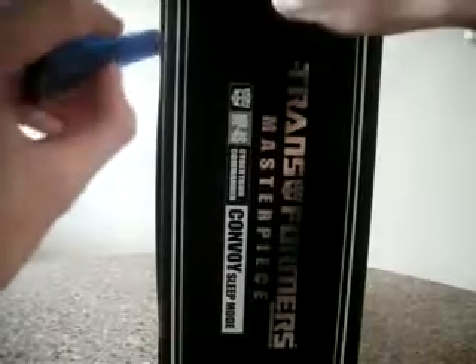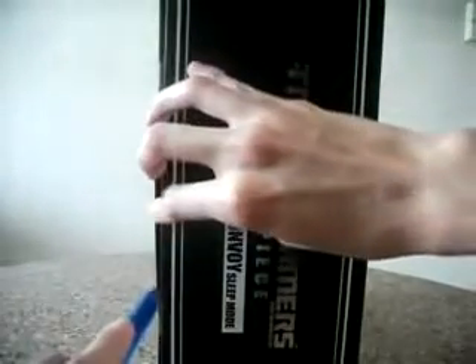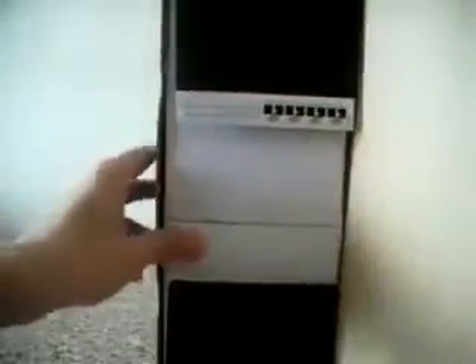I don't see the biocard over here. So what I'm going to do is just cut it here and open up the box to see if I can find the biocard. This portion is probably the one for Convoy since it's heavier, and this is the one for the trailer. There's nothing inside this box — no biocard, nothing. I believe the biocard should be inside here.